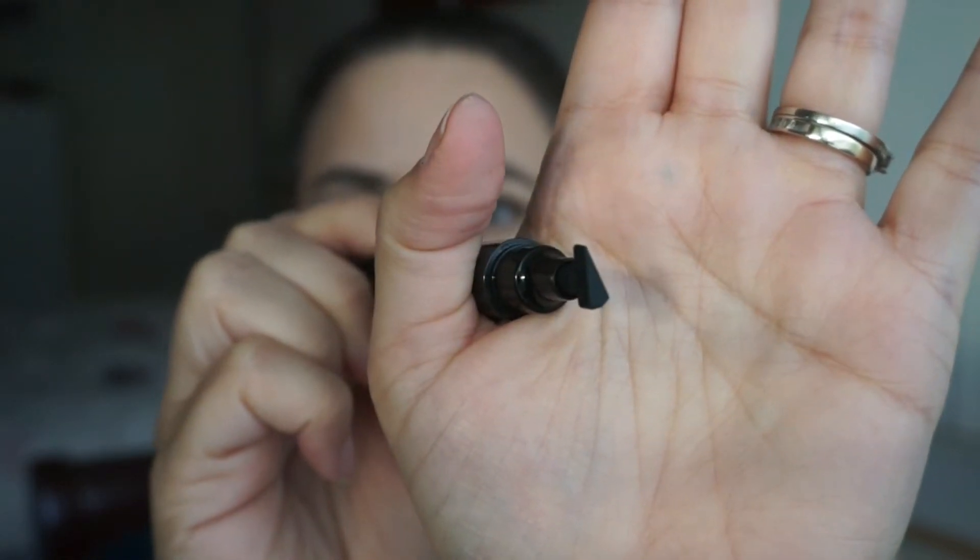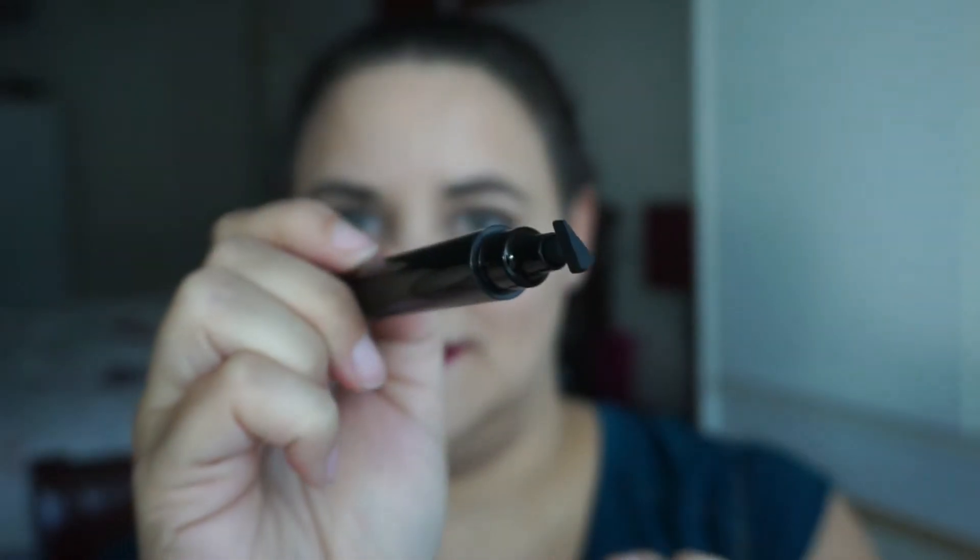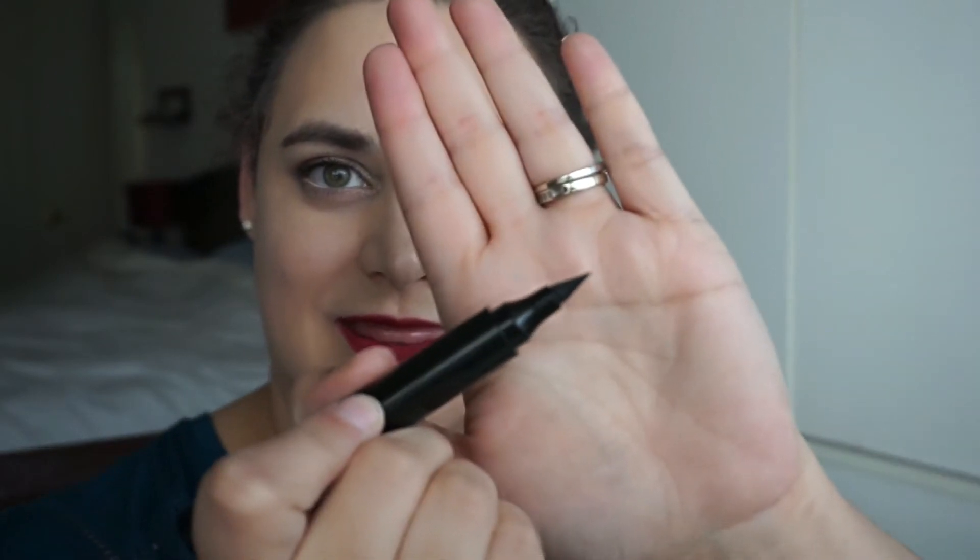I suppose the philosophy behind this is that it's going to make winged liner easy. I have no idea — I'm rather skeptical. But for the sake of science I threw my money at it, and I am crossing my fingers that it actually does work. Why don't we just jump into it.